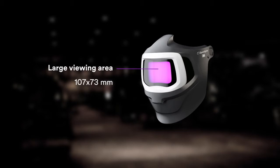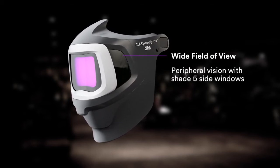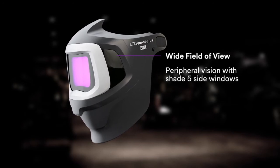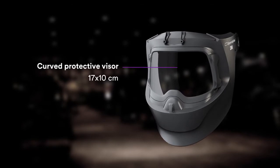Take full advantage of the large viewing area, while increasing your peripheral vision with two shade 5 side windows. Appreciate big, clear views through the curved protective visor, for weld prep, inspecting welds and grinding.